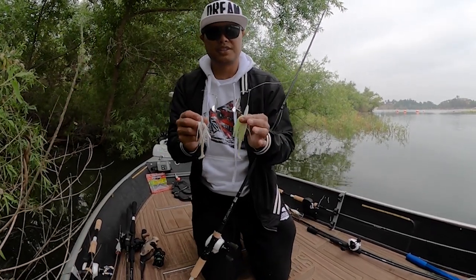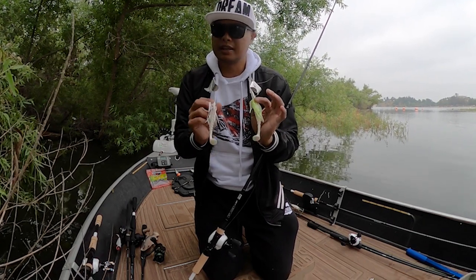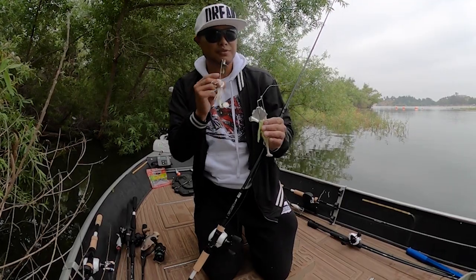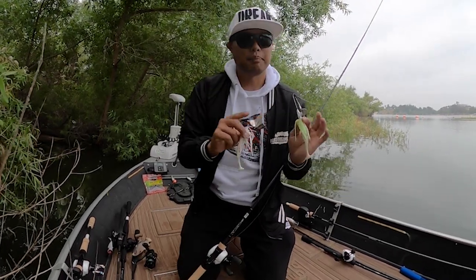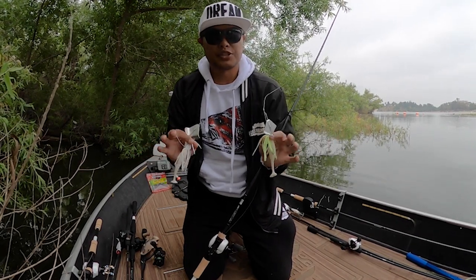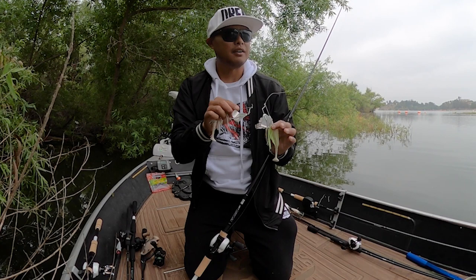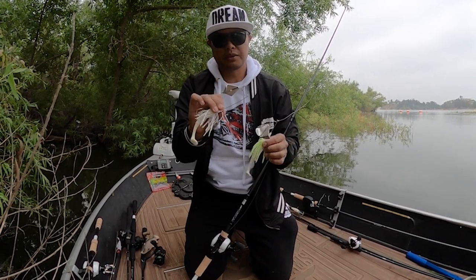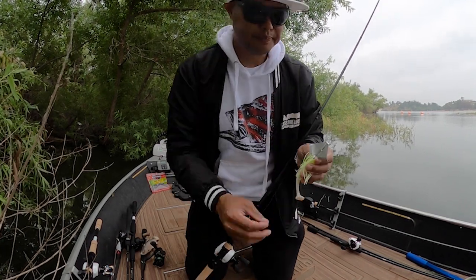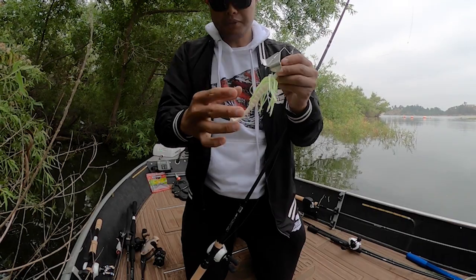Most of my buzz bait fishing targets pissed-off, angry fish. It's not really my go-to when I see fish feeding on bait fish — for that I prefer a popper, walking bait, or soft plastic jerk bait to mimic prey. But when I'm trying to coax a reaction bite, I love throwing a buzz bait.